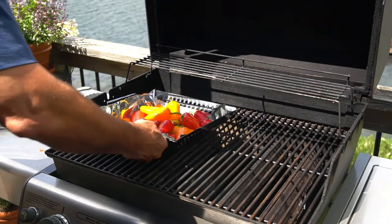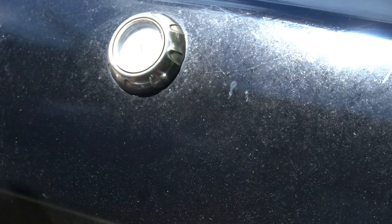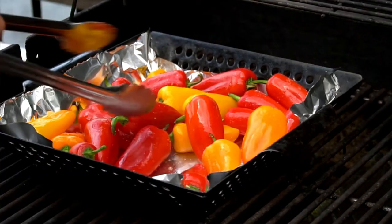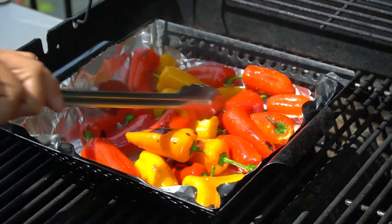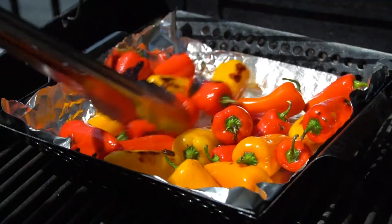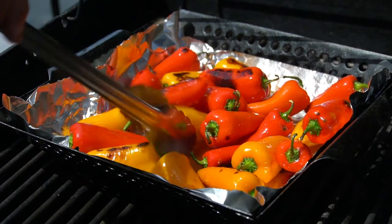Now grab some tongs — time to grill those sweet little peppers. Place the basket on the hot grill, shut the lid, then toss the peppers every three minutes or so. You want them blistered; a little bit of blackened color is good, just keep tossing. Your total grill time is 10 to 15 minutes.